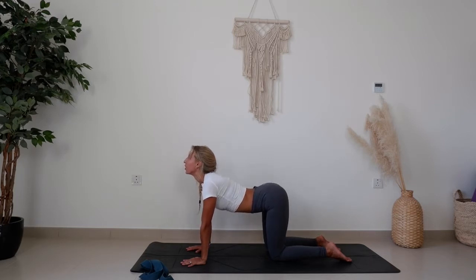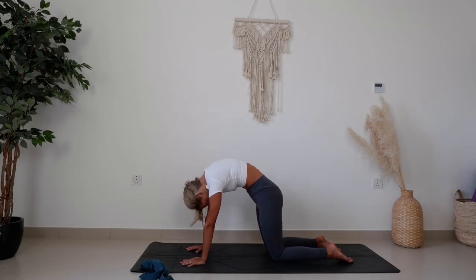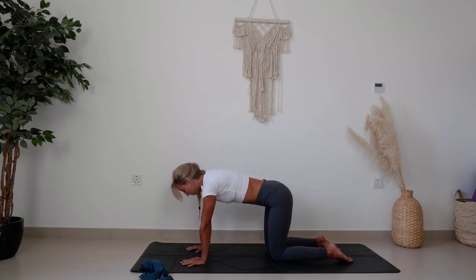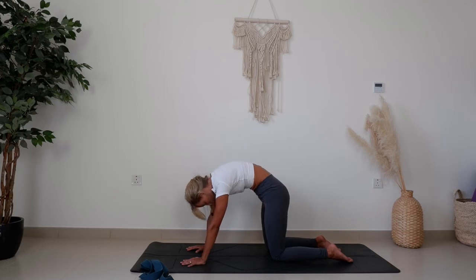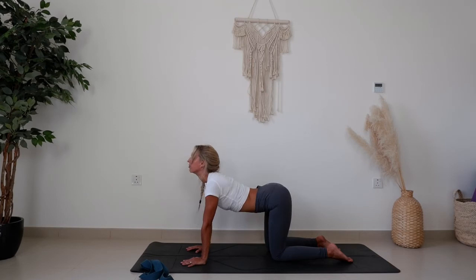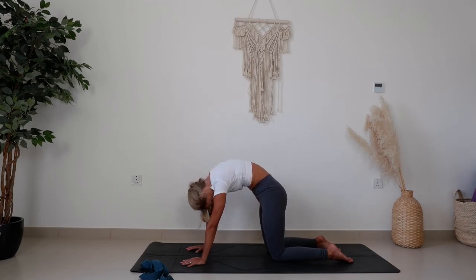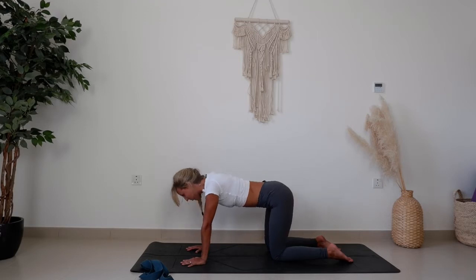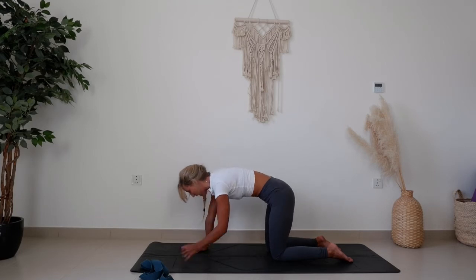Inhaling to arch and look up. Exhaling, push the floor away and round, looking to the belly. Taking your own movement here with your own breath, allowing your breath to guide the movement. Coming back to tabletop.